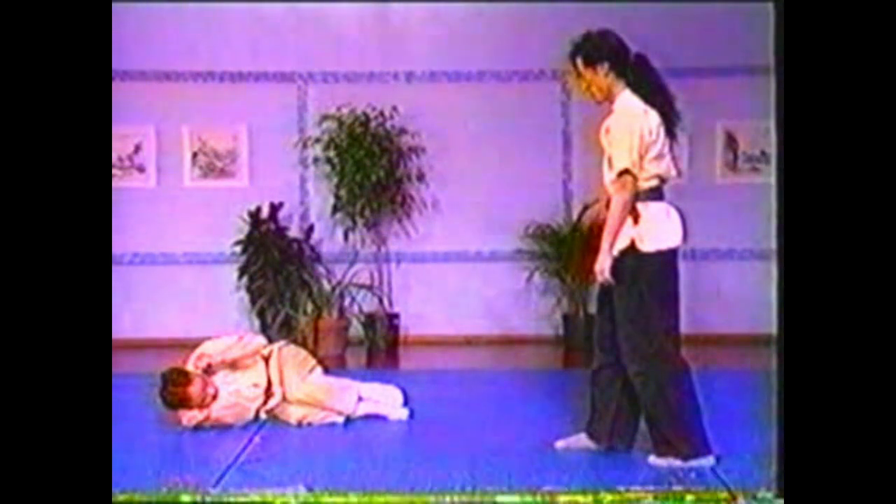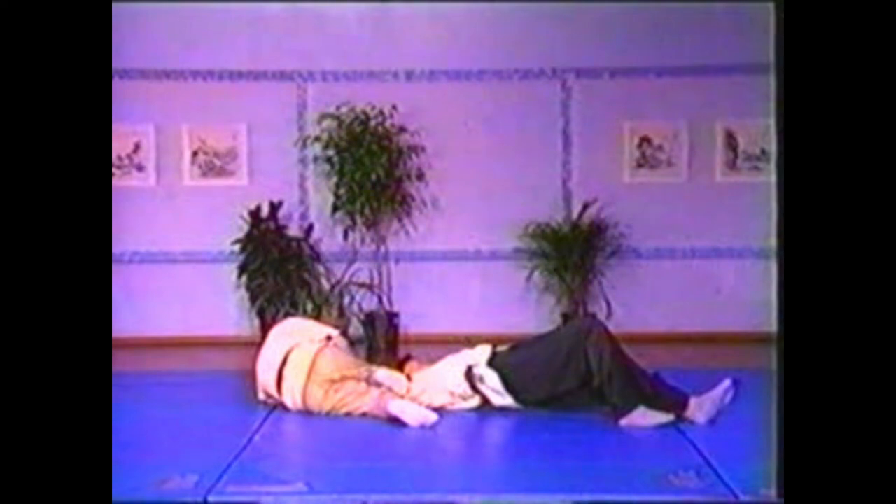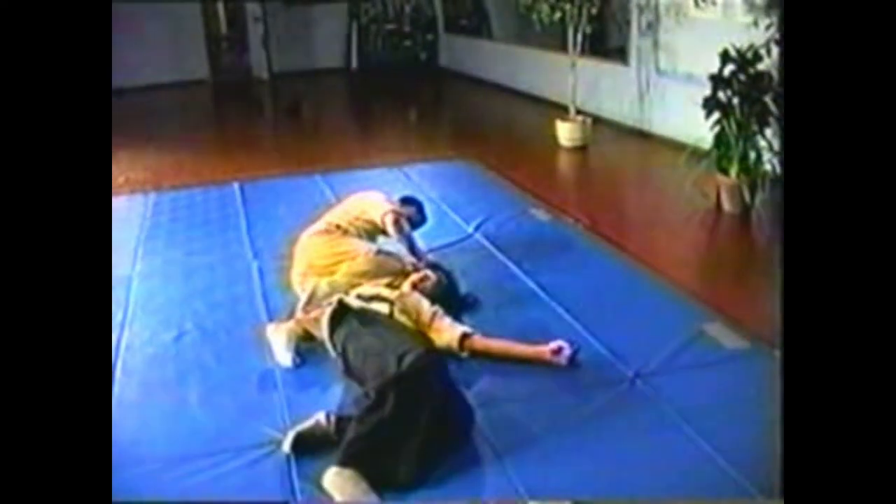To counter your opponent punching you from the front, grab his fist with both hands and twist his thumb out. Roll your body, using all your weight to twist his arm. Use your knee to assist in the arm lock by pressing the shoulder down to the floor. Lock his upper arm with your leg as you press his palm to the floor.